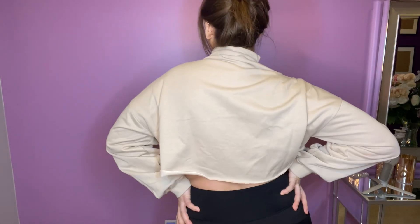It's got a really nice oversized crop fit that just makes it really flattering. The material is a cotton and polyester blend, so it's super comfy and cozy.